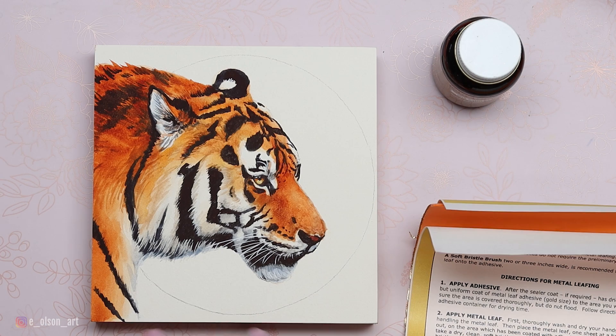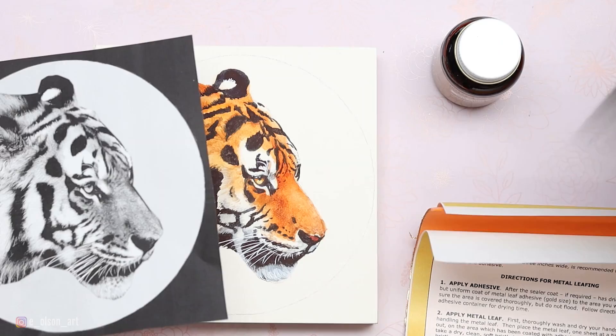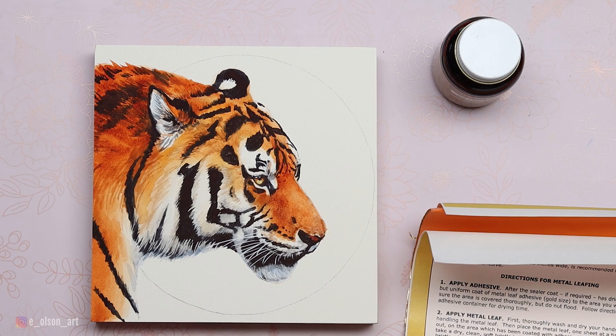We're now ready to try the gold leaf portion of this project. I've traced a circle onto my tiger image — all I did was take my Photoshopped tiger and use transfer paper to trace the circle on. But you could also use a round object that's the size you're going for to trace onto your paper.